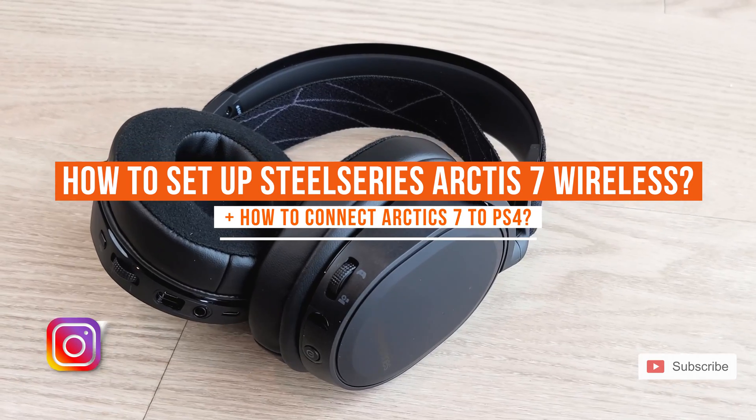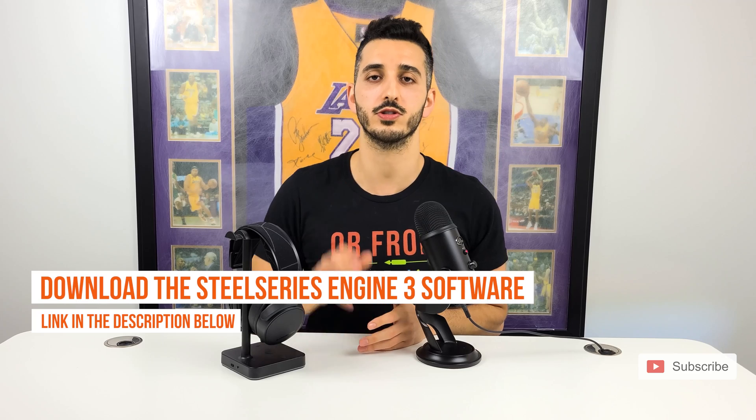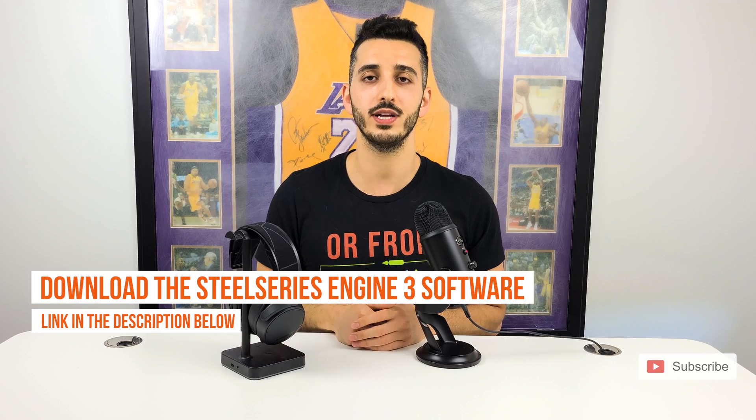For that you will need the SteelSeries Engine 3 software. We linked it in the description below so stop the video right now, download it and come back.